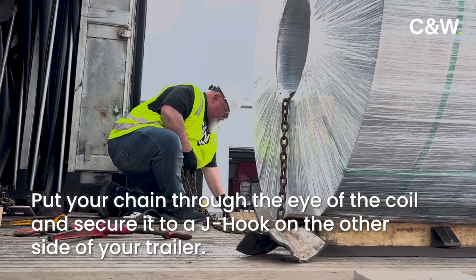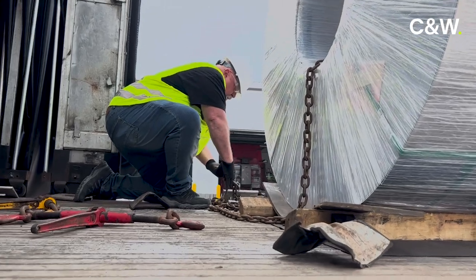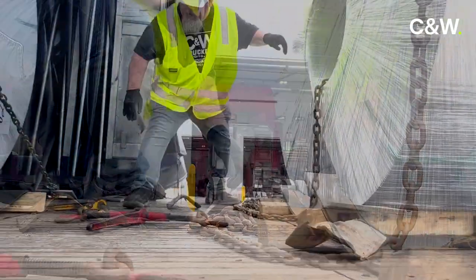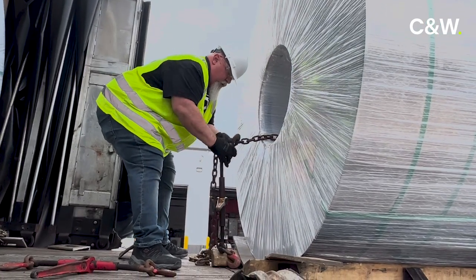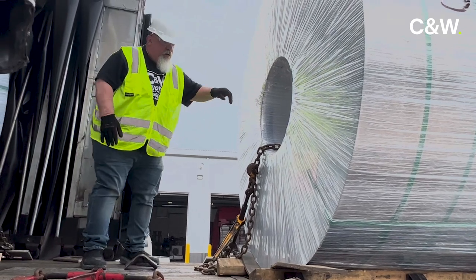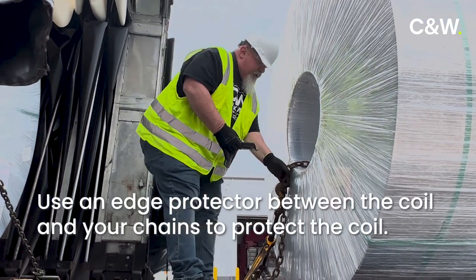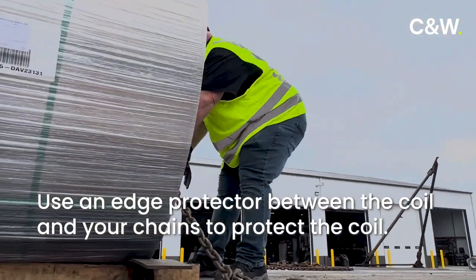We have another J-Hook ready to go. Make sure that we're not hooking on the weld side of the chain. While the chain is still loose, there are our edge protectors — this is a little bit of a coil so we have rubber on the back of the mill to help prevent damage. Edge protectors on both sides.